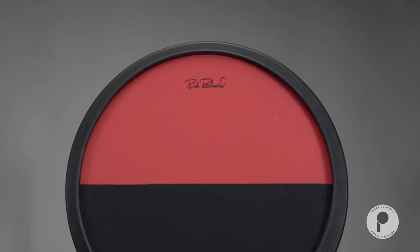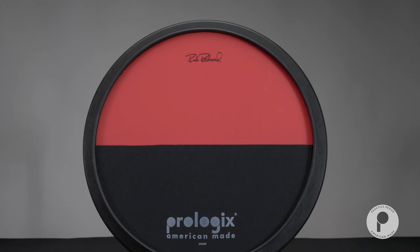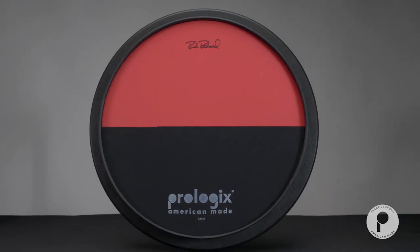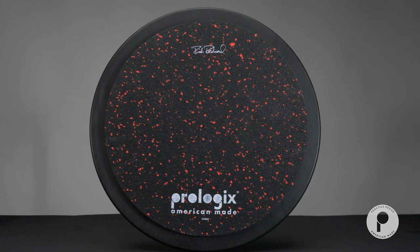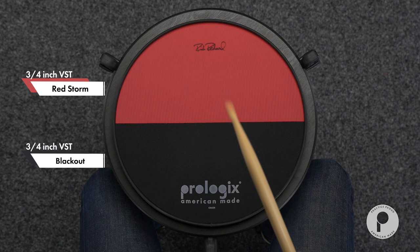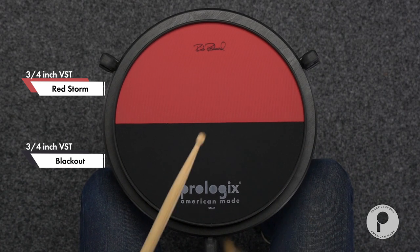The ProLogix Crash is a signature practice pad created by artist Rich Redman, featuring two VST resistant training surfaces designed to develop your various muscle groups and strengthen your manual dexterity. This pad has a split top deep dish surface with a three quarter inch red storm playing area and a three quarter inch blackout playing area.